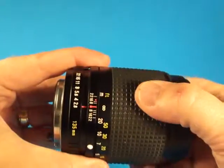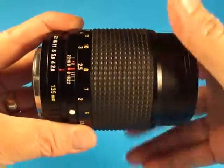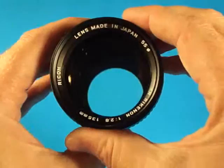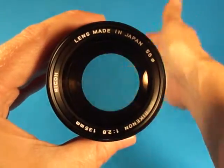The focus on this lens is just super smooth — very impressive, very nice. It's in very good condition; looks very clean and clear. I don't see any haze or fungus or any problems in there.